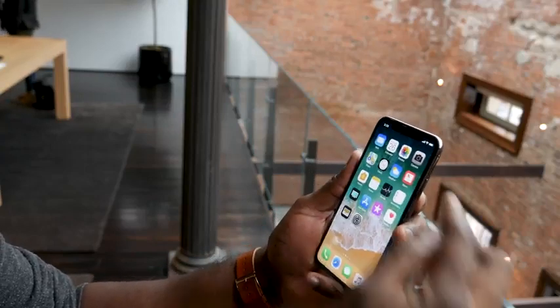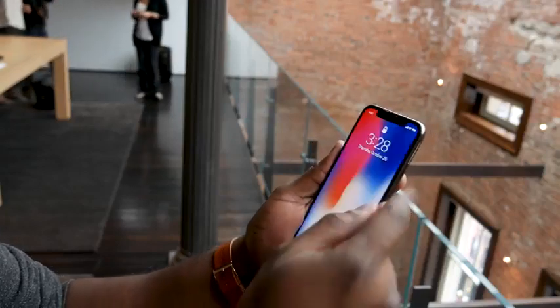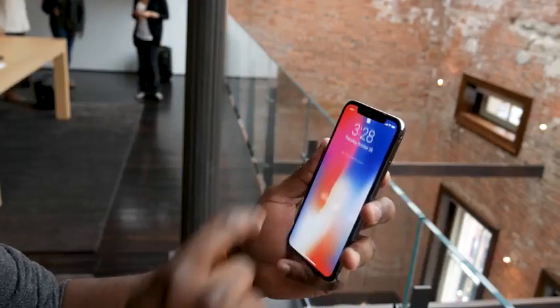You look at it, it unlocks, you swipe up. Very simple, very straightforward.